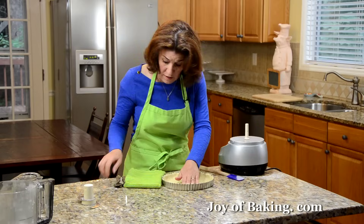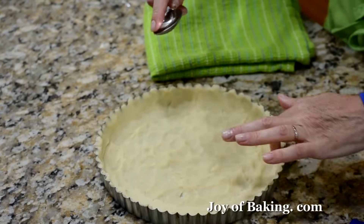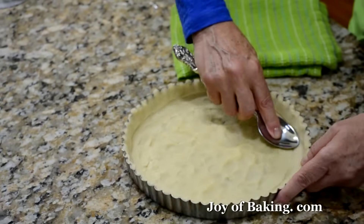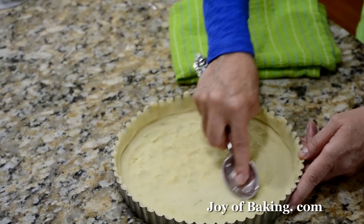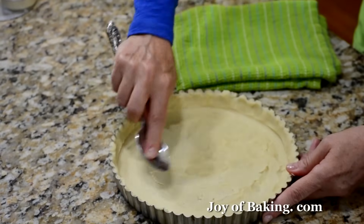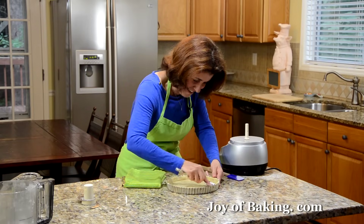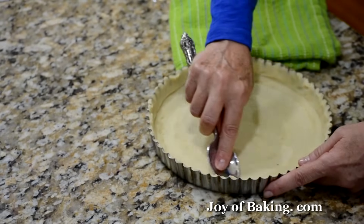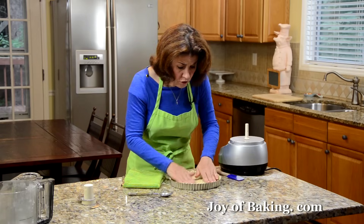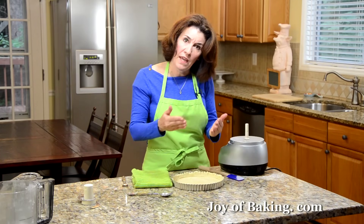Just press and then take a spoon and smooth it out so you get that nice edge corner. That way you can also check to make sure it's an even thickness throughout the whole tart shell. Then we're going to pre-bake this tart shell, so prick the bottom with the tines of a fork — just gently, don't go all the way through. That will prevent the tart shell from puffing up as it bakes.